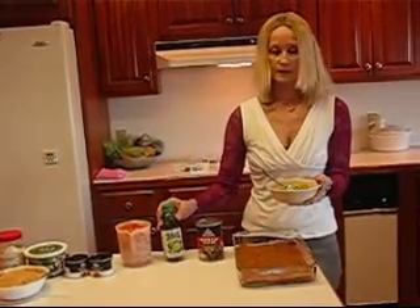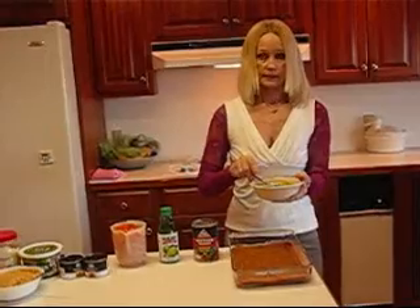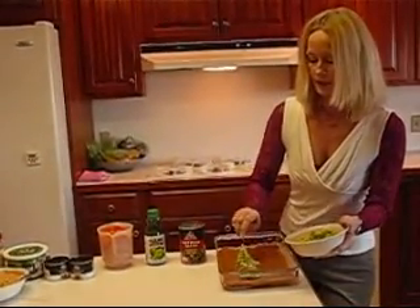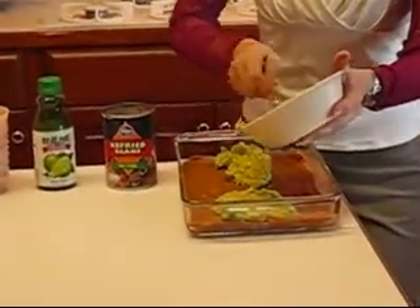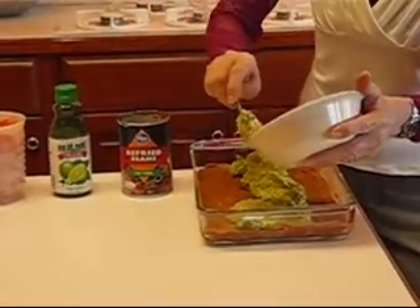If you prefer, you can use lemon juice. You need something tart and tangy that's acidic to keep them from going brown. And let's just spread this on here. You'll probably want to disperse it in a way that you can spread all the way from end to end.